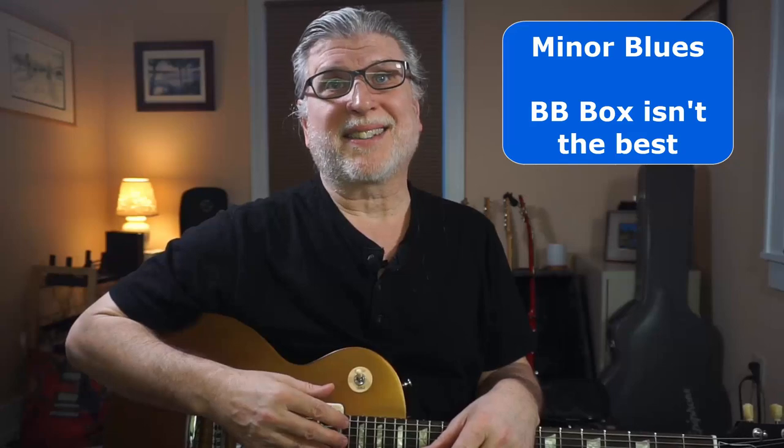The exception — I almost forgot about that. A purely minor blues like 'The Thrill Is Gone' or 'Since I've Been Loving You' — not the best for the BB Box. Well, that just really scrapes the surface of the BB Box, but in this video I go into much more detail and some famous examples. So I know you're going to want to check that out. Click on that video and we'll see you on down the road.